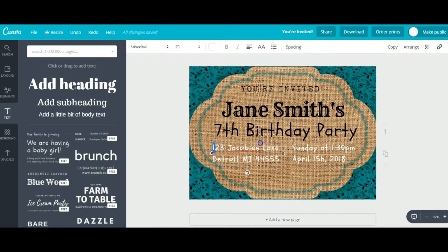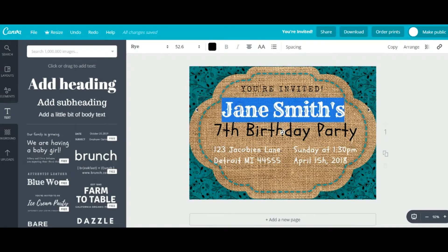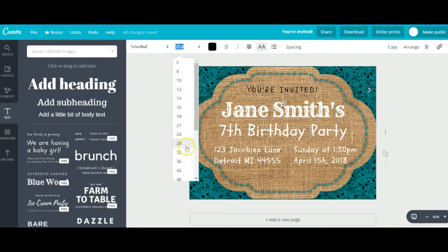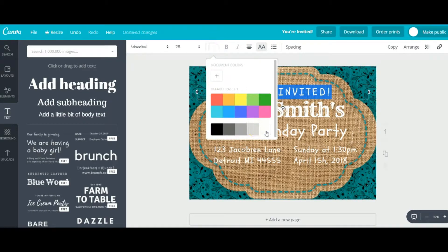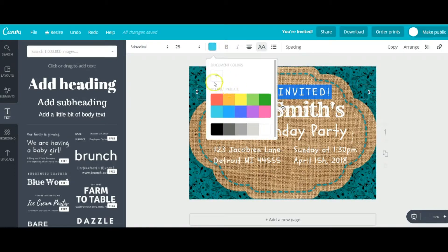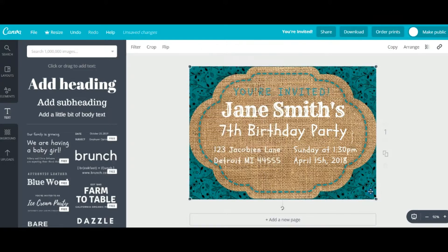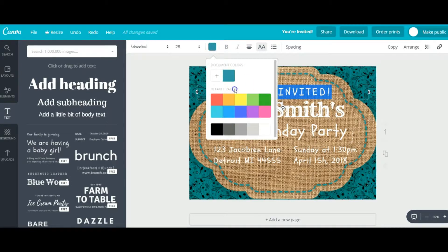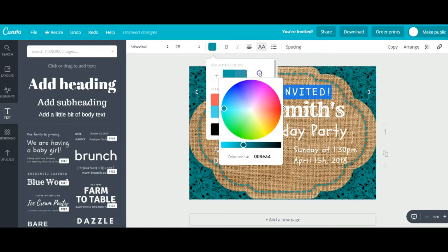Trying to decide where to put things and which text style — you should go in and play around with it and get familiar with it. It'll take a little bit of practice until you feel comfortable, but then it's pretty simple and straightforward. You can change the different colors by clicking the plus sign, and then you can actually customize the exact color that you're looking for.